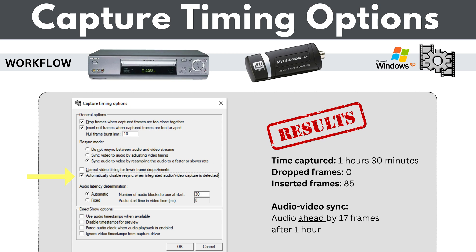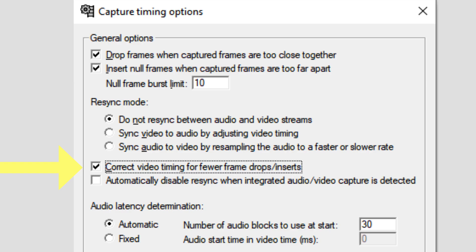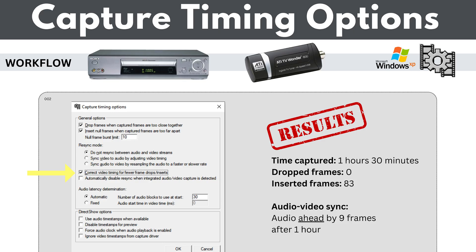In my next test, I left nothing checked in the re-sync mode but checked the box that said 'correct video timing for fewer dropped or inserted frames.' After an hour and a half there were 83 inserted frames. More importantly, the audio was ahead by nine frames after one hour — better than the previous test but still not in sync. I then compared this version against the correct version in Premiere to measure exactly how many frames one was ahead of the other.